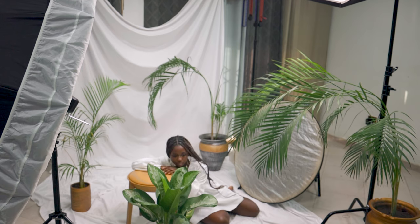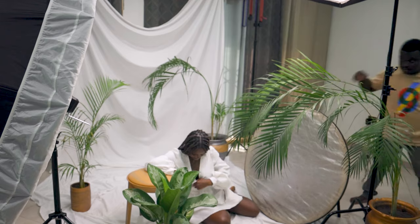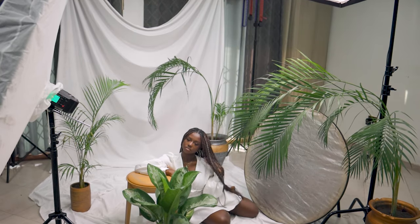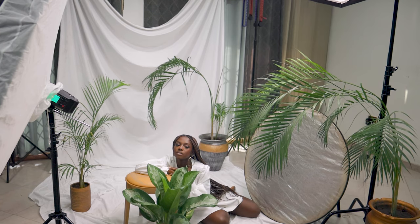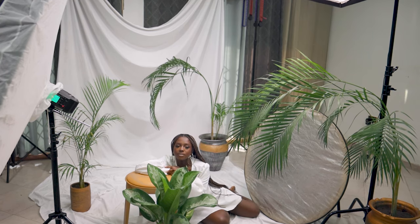Let's see if it works — lovely, look at that! Now I have to bring this reflector in closer. Lovely — now look towards the light, hold it. Great. I think I love this. Excellent — I like how you shine.